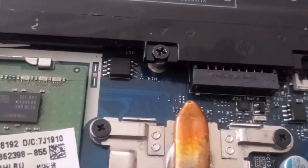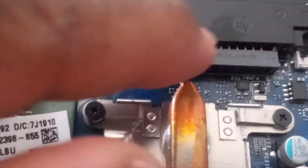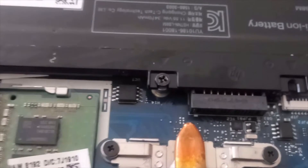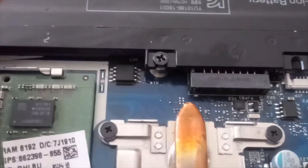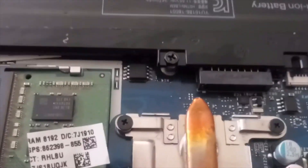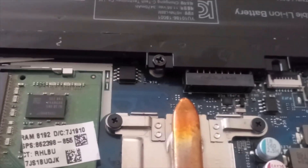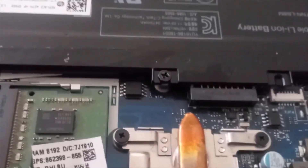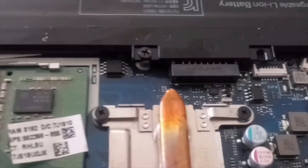Maybe just taking the battery out and discharging the computer was the fix — I'm not really sure if the connection was the issue or just discharging the system and putting the battery back on. My hunch is that the battery connection wasn't good. Hopefully this helps you out. If you have any comments or tips, please leave them in the comment section, and if you have any questions please ask. See you guys in the next video!